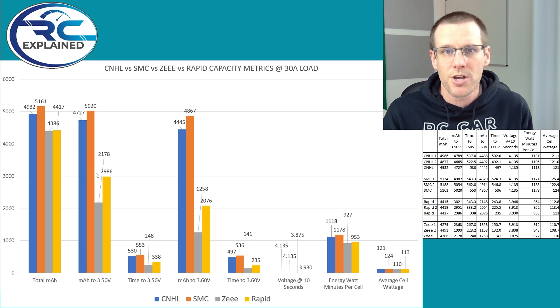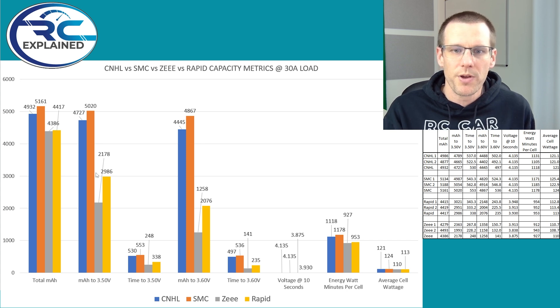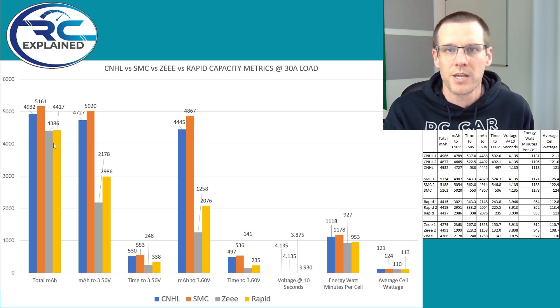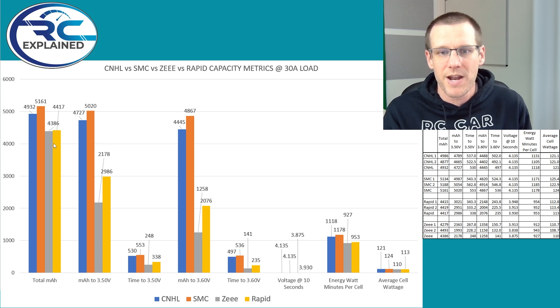I would recommend a low voltage cutoff of 3.3 volts for the general lithium polymer battery pack. However, the Z battery pack label says discharge no more than 3.2 volts, so we ended up discharging all battery packs down to 3.2. This definitely makes me cringe going down this low, but to get the data, that's what I had to do.